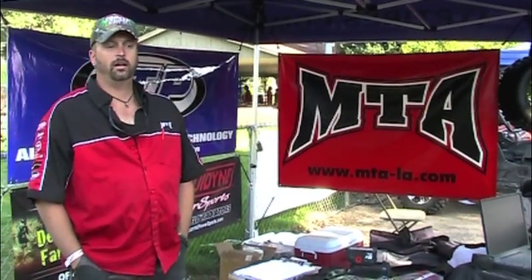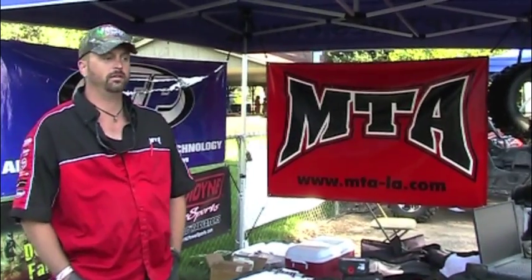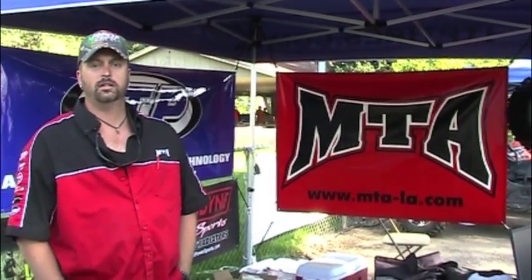MTA is here — we are a hard parts distributor only, we don't do any apparel. We focus and specialize on the expertise of brakes, batteries, wheels, and tires. We just want to give the support for our customers, not only our dealers, since we only sell directly to dealers, helping them educate the people out there buying the different products. There's no better way to do that than getting out here at these special events like the UTV rally.